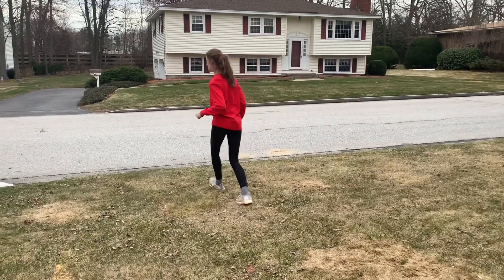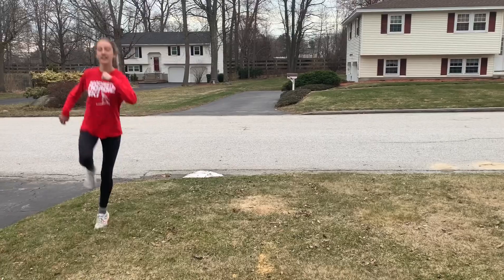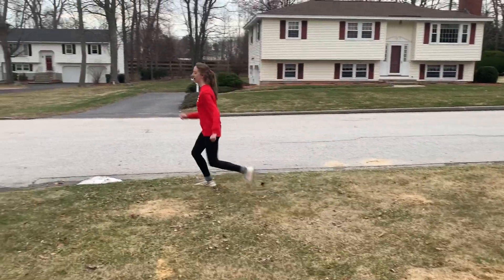Emily's going nice and slow to show you how it's going to look for you. And then once you get a good rhythm, you can go a little bit faster. Nice job, Emily.